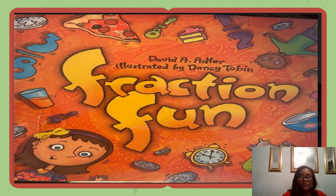Hello, I'm going to read Fraction Fun by David A. Adler, illustrated by Nancy Tobin.